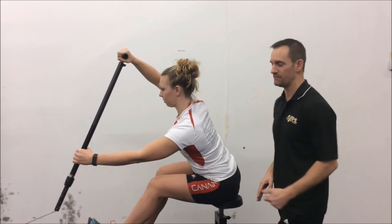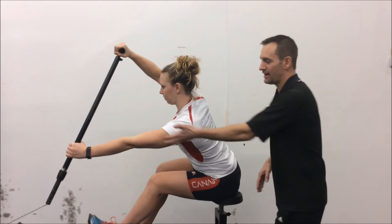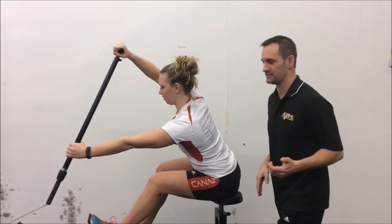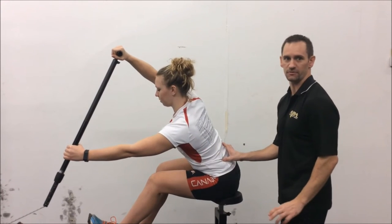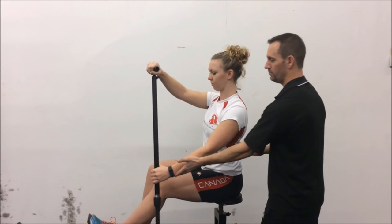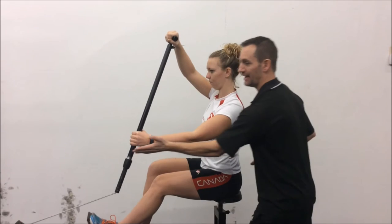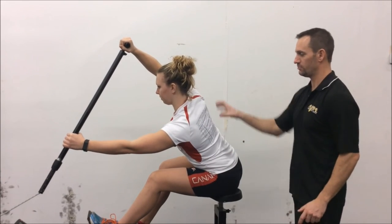Notice she's not trying to extend from the elbow — she's not trying to extend from there because it's a joint; it doesn't extend. She relaxes that. She gets her extension from the lower back. She gets her extension from the lat. She's going to come back to the setup, then extend out — extension from the lower back, extension from the lat. Perfect alignment.